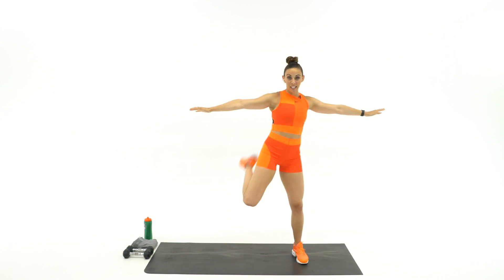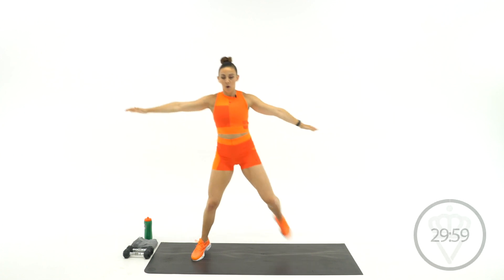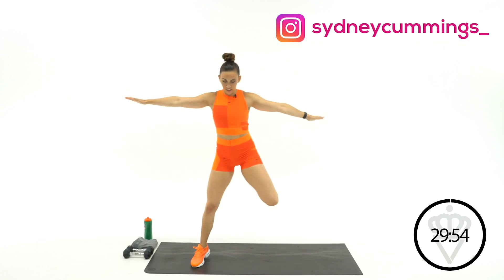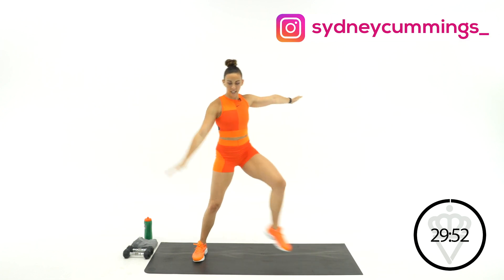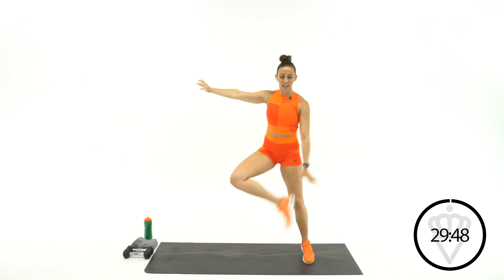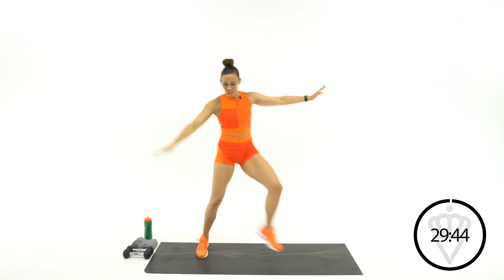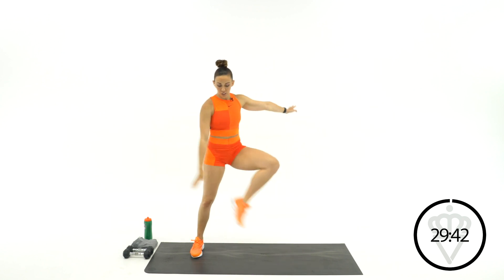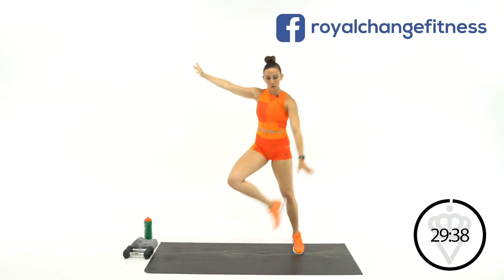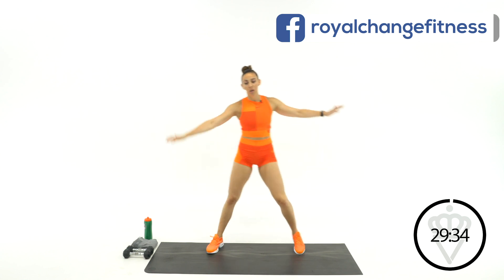Arms out to the side, butt kicks in 3, 2, 1. Here we go. Good job. Now take that internal rotation of the heel — tap it with your opposite hand. Get the hips opened up here a little bit.